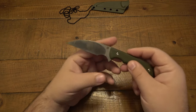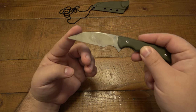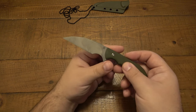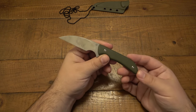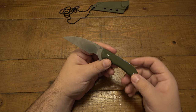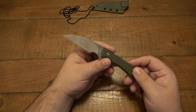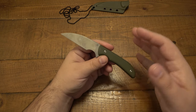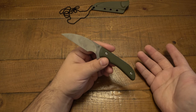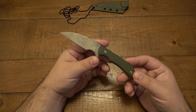3.1 inches on the blade, which is a nice wharncliffe. This one is in AR RPM9 — it's a proprietary steel specific to Artisan. In fact there was a whole bunch of secrecy in the beginning as to what it was composed of. The actual composition was like a secret, as they were trying to get patents on it. I think it's really cool that they're doing different things and trying to create new blade steels.